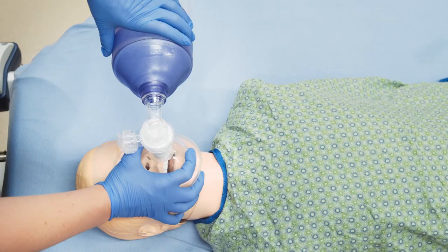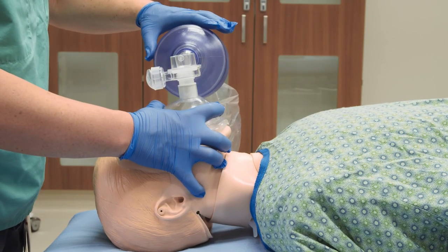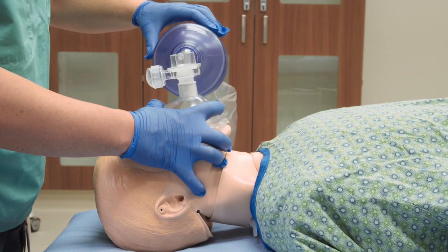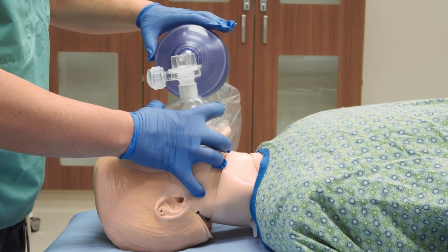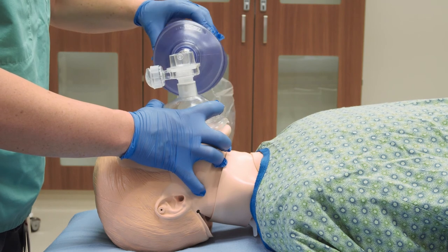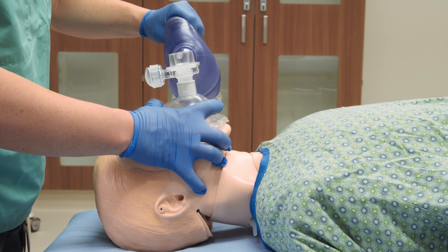Watch the chest rising and falling evenly with each breath. If the patient is breathing on his or her own, deliver breaths when the patient takes a breath during inspiration. Do not attempt to deliver a breath as the patient exhales. Give one breath every six seconds, a rate of 10 breaths per minute in an adult.